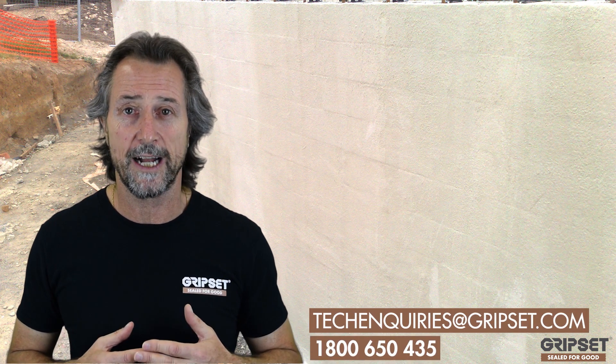If you've got any questions, call 1-800-650-435. We can get any of our guys out on site to help you, or have tech services give you some details. We're there for you - be part of that change. I'll see you next week.